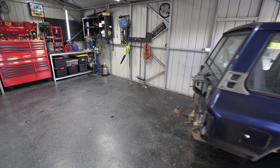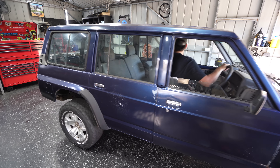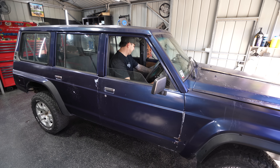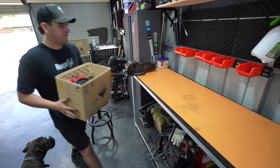In today's episode, I wanted to challenge myself with something I haven't done before. I want to build a set of gullwing doors for the patrol, and I'm hoping to do this way cheaper than a pre-made kit.